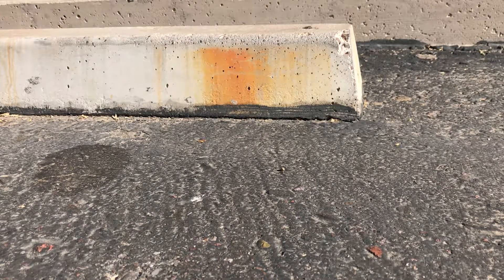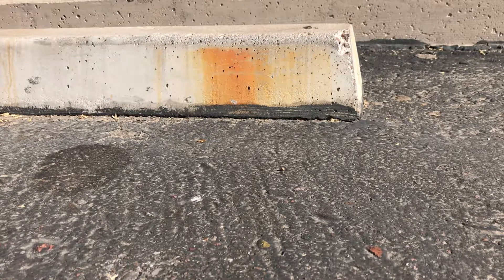I just want to show you guys how F9 Barc works. Here we have some rust stains on these parking blocks here in Phoenix, Arizona. I'm gonna grab some F9 and show you how effective it is at removing rust stains.